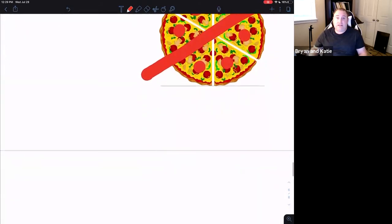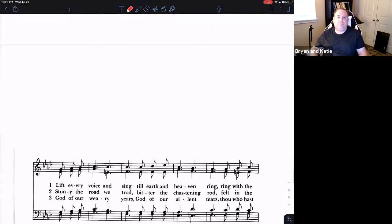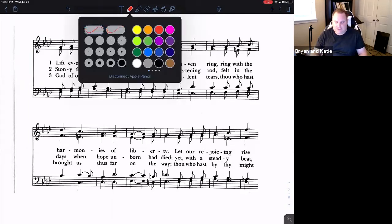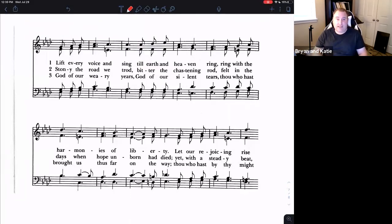As I was going through the hymnal today looking for an example, I struggled to find one where that personal-size pizza made sense — most of the hymnal's music is divided by quarter notes where quarter notes are where you feel the beat. However, once I found one and realized what hymn it was, I knew I absolutely wanted to talk about it. Here we have 'Lift Every Voice and Sing.'